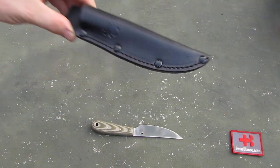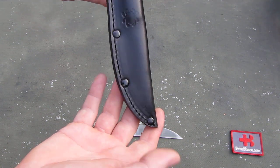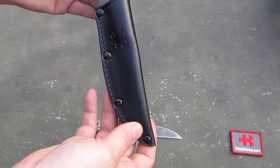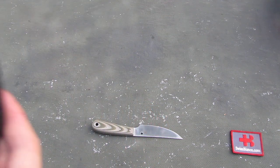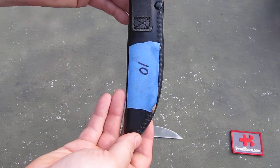The sheath is a nice design. It could easily hold a heavier knife too if the size would work. We have the Spyderco logo on it. It's a black leather sheath, stitched and riveted. And on the back side the loop is just over-folded and stitched on.